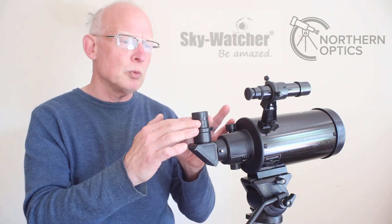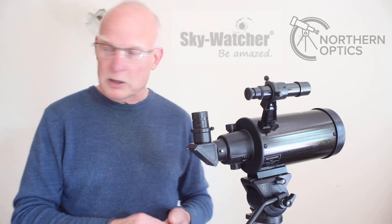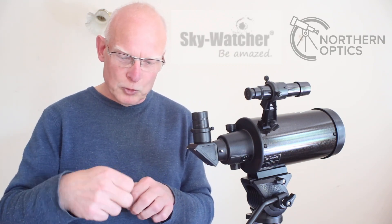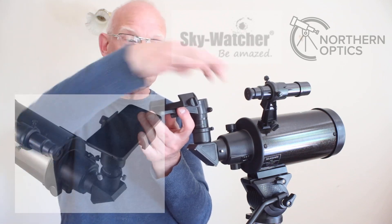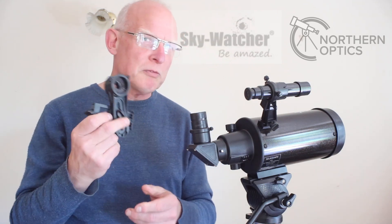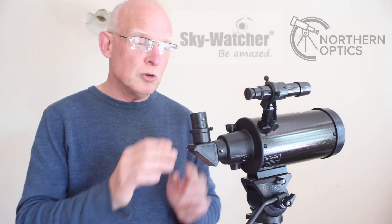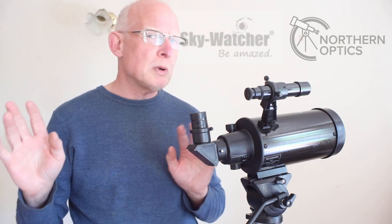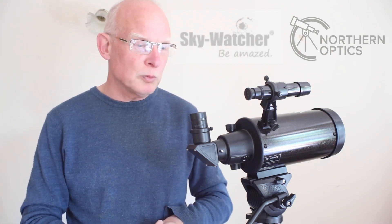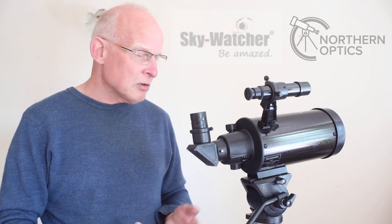It also comes with a smartphone adapter — you put it on, screw it into place, put your smartphone on and take a photograph. I'm not a fan of smartphone adapters, though it's good of them to include one. I'd say enjoy the view through the eyepiece first and worry about photographs later. Looking at colourful double stars, for example, will give you much more reward and less frustration than trying to get detailed planetary images.